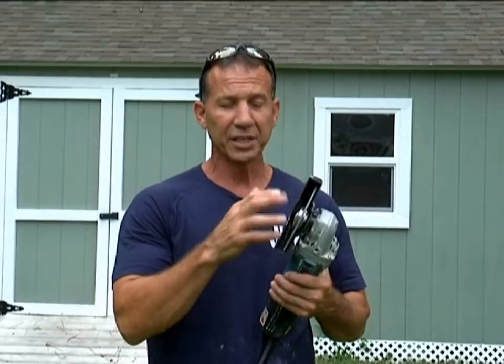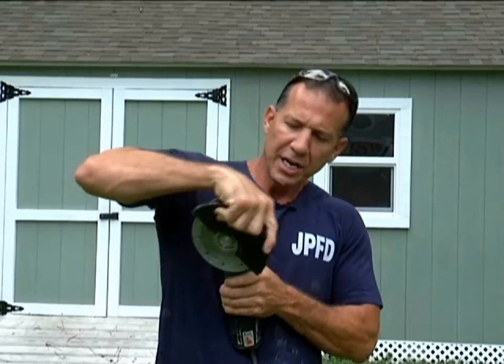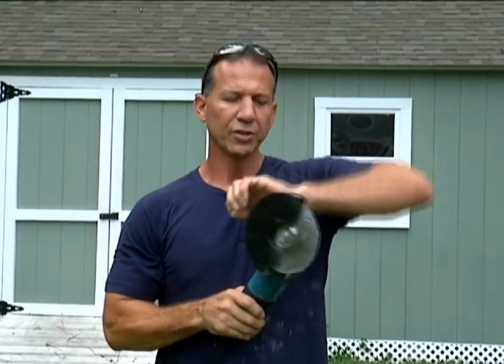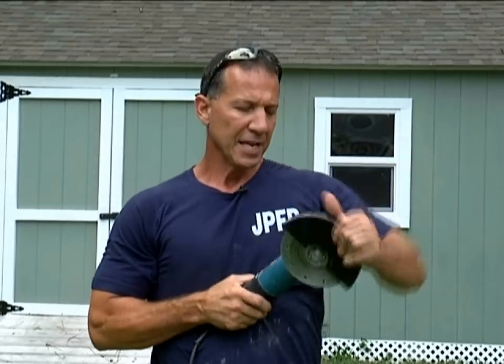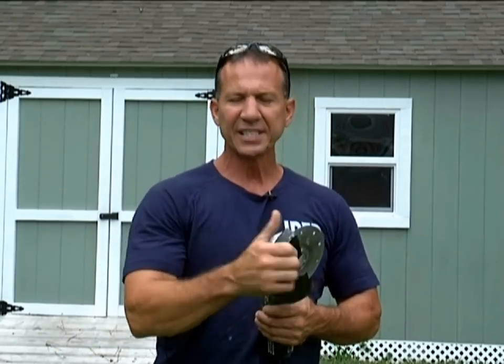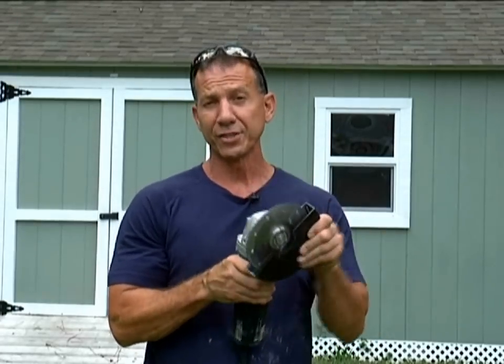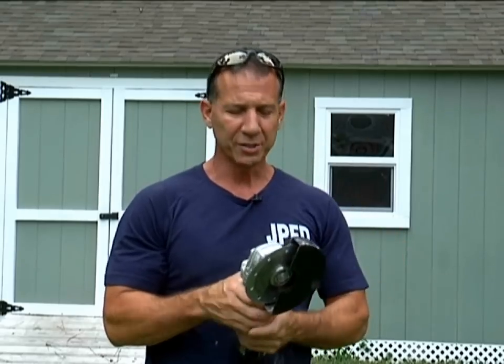If this thing comes back and catches you, it's going to slice you deep. It's a dangerous little blade. I can take the guard and shift it back and forth to get two different angles. Without the guard I can go deeper and it's a little easier to see, but the guard really does protect you. Use the guard if at all possible.